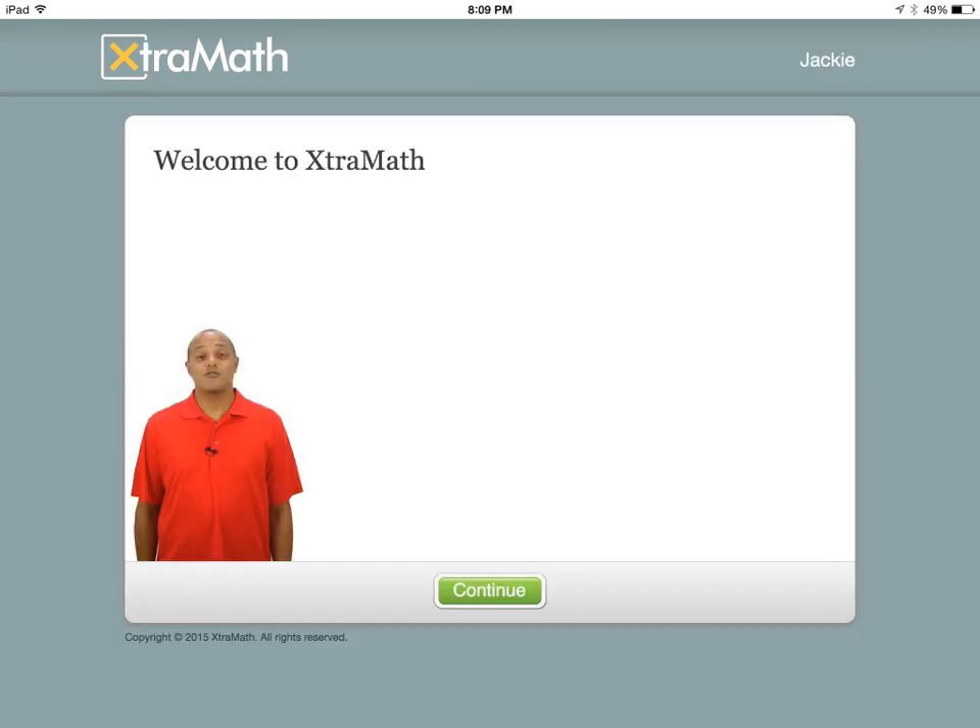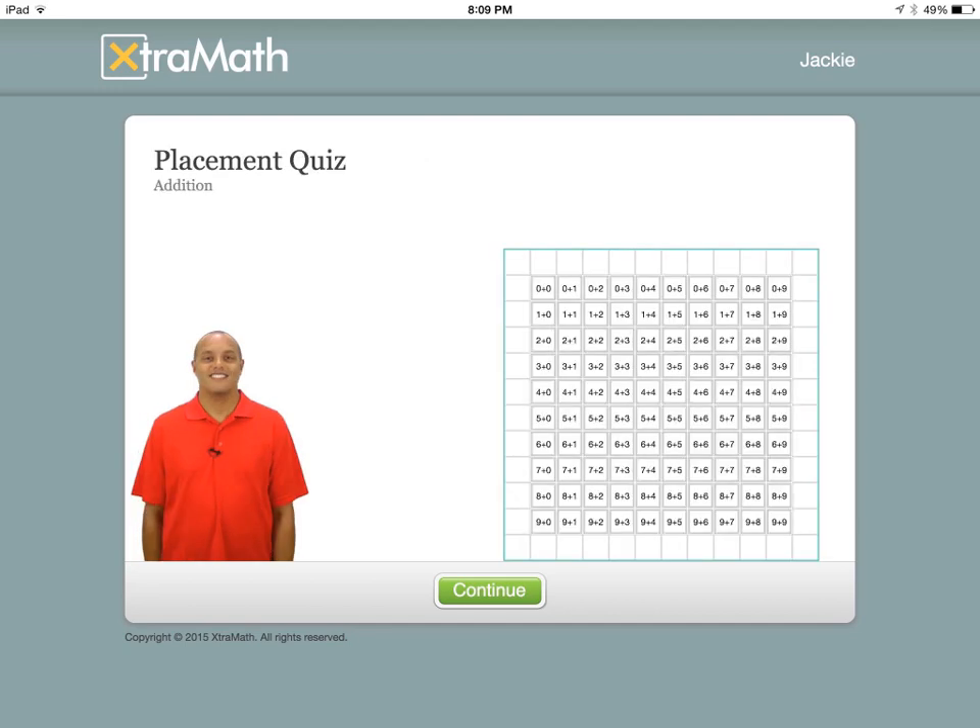This is the first screen your child's going to come to, and this man here is going to explain to them what they're doing. The first thing that they're going to do before they start is go through a placement. It's going to start with addition, and once they master their addition, it will roll them into subtraction, multiplication, and division.